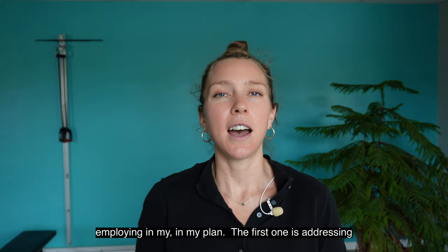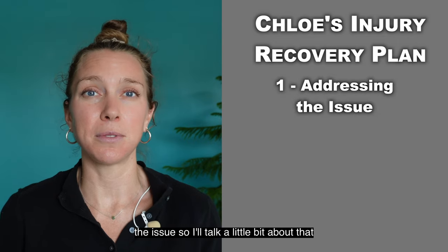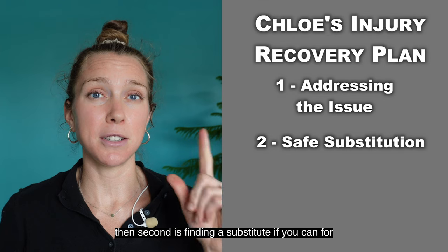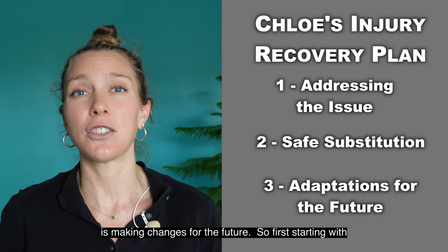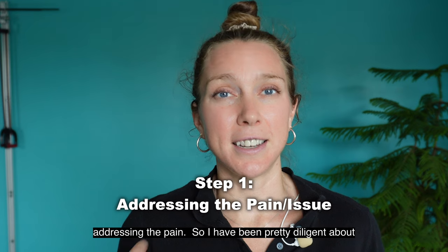The first element is addressing the issue. The second is finding a substitute, if you can, for the activity that you're missing. And the third one is making changes for the future. So first, starting with addressing the pain.